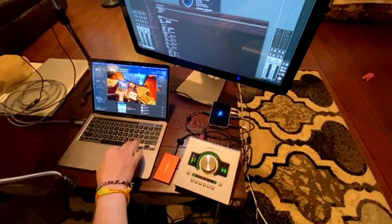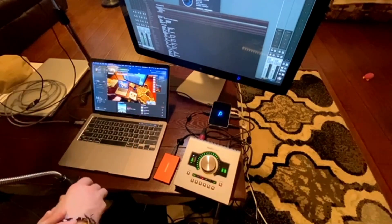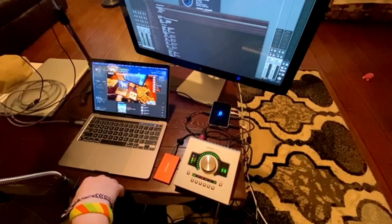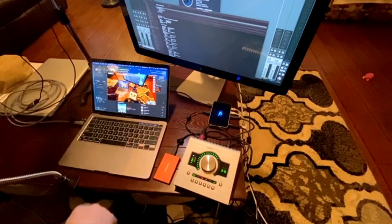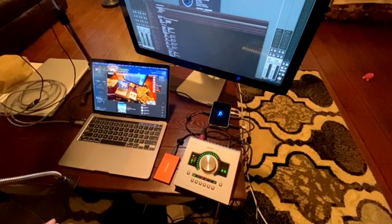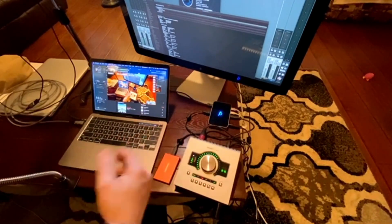The only speed test I can really give you is for the Samsung. Blackmagic gave me about a little over 600 megs read and write, which is a little slower than the onboard USB-C connection — which is what I've found with just about every hub I've used. So I'm not terribly surprised. It's a little slower, still plenty fast for what I need it for.